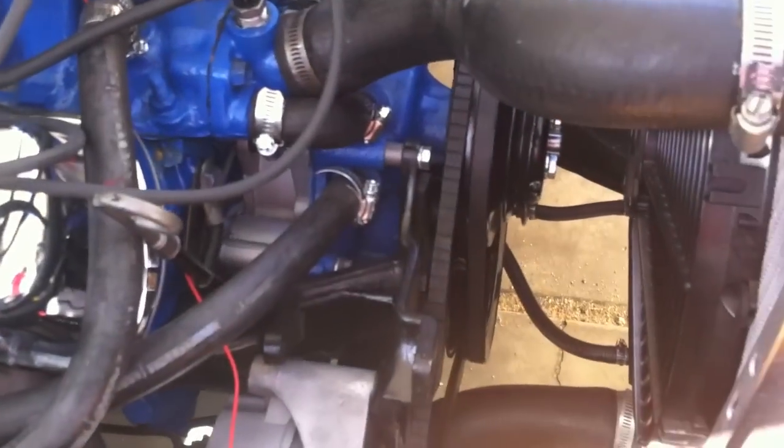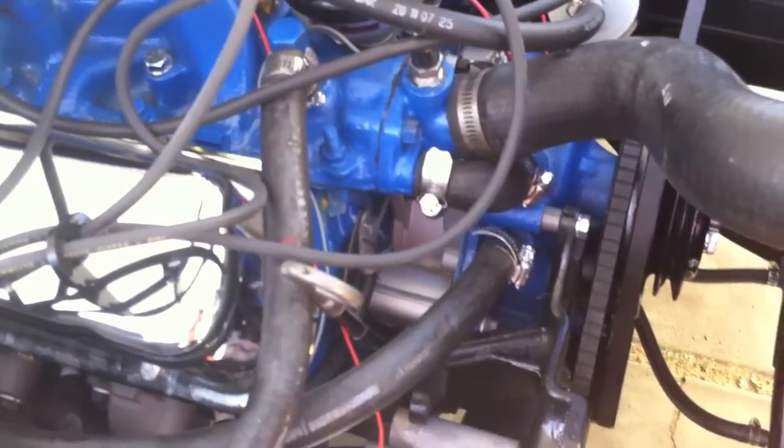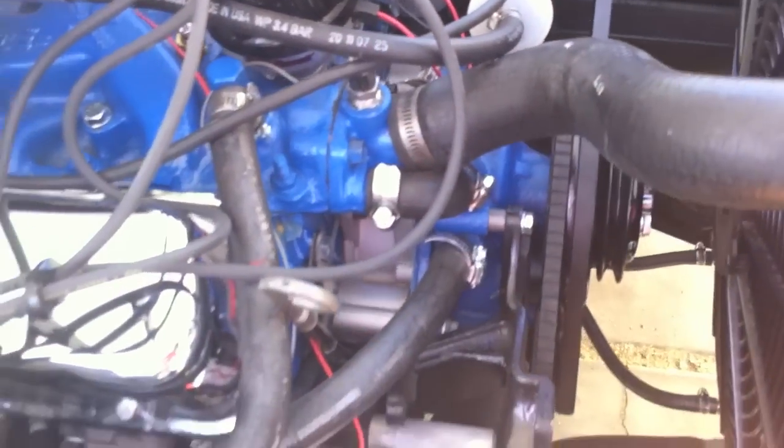We're just gonna run this line down and around so it bypasses it. I'm also going to blow water under pressure in there to get the antifreeze out of that box so it doesn't keep dripping when it's all water, then blow air in it so it dries out and won't be dripping on her feet. The summer's coming and she wants to deal with it later, so that's the way we're gonna do it.